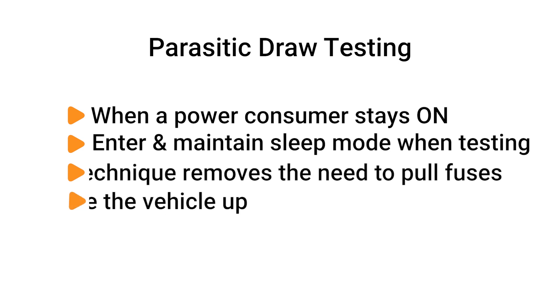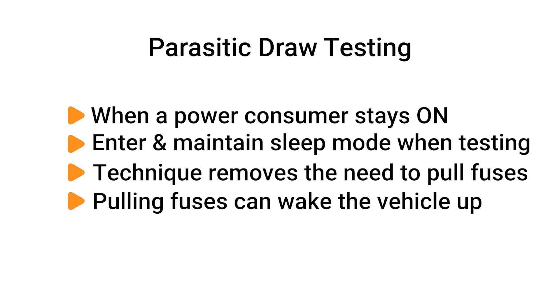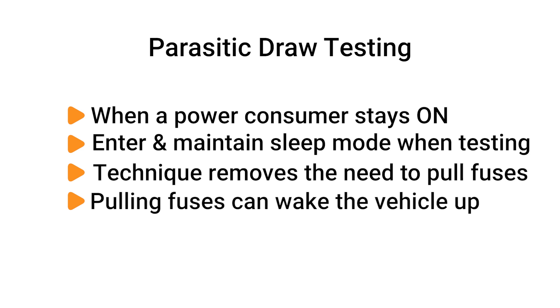Parasitic draw is when a power consumer, such as a module, output, or accessory, stays on when the vehicle is in sleep mode. The trick to efficiently test for this is to enter and maintain sleep mode. This technique removes the need to pull fuses when testing, which can often wake the vehicle up.